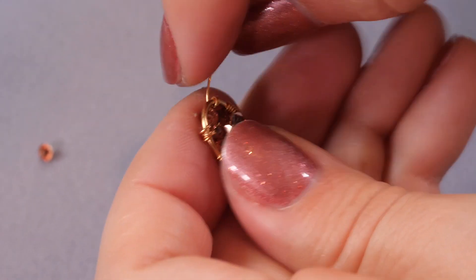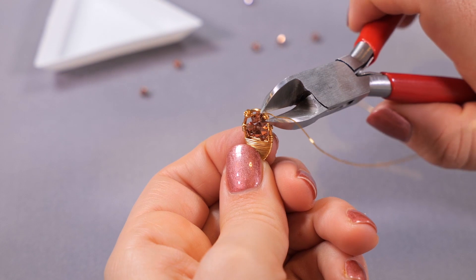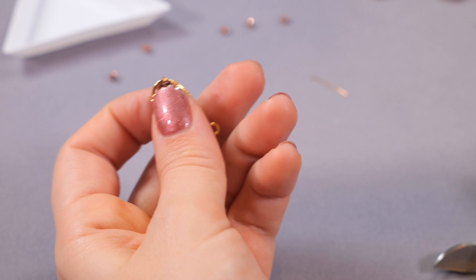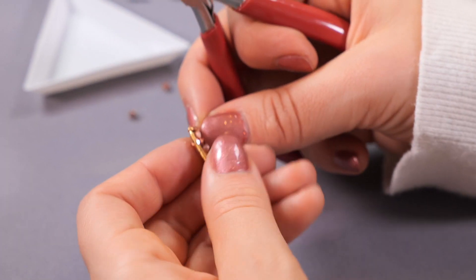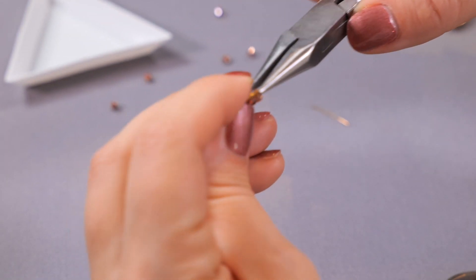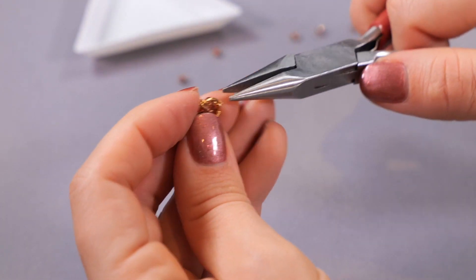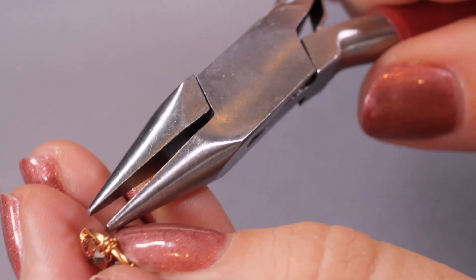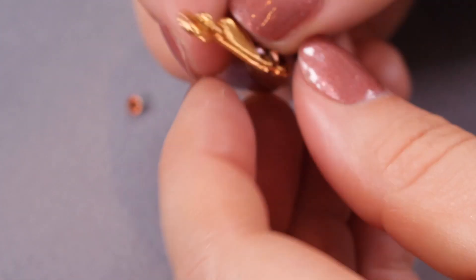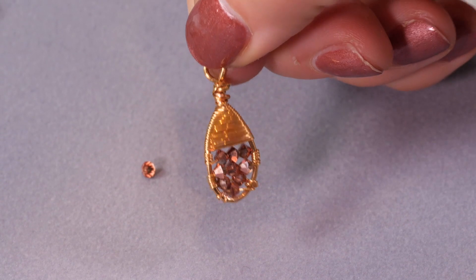Once I'm finished with my wrapping, I'm going to cut and tuck — just cut the end off and use my pliers to tuck that sharp end in with some flat pliers. There we go, lovely — and there I have my lovely little acorn.